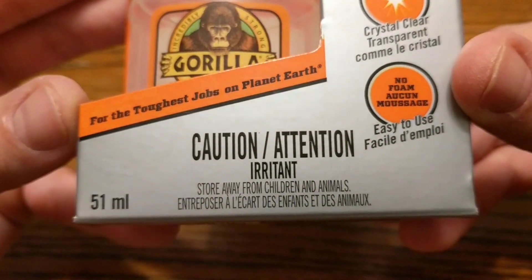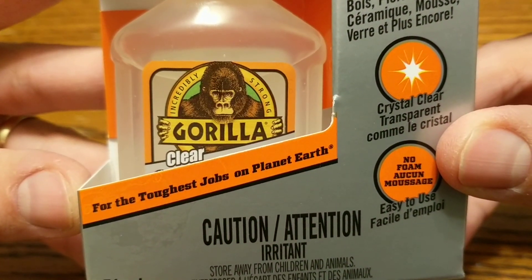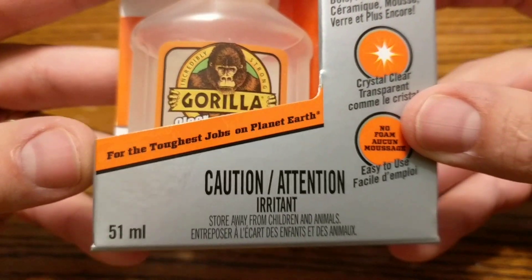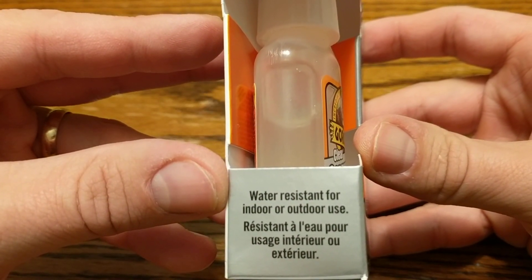Caution — this is an irritant. You want to store this away from children and animals, including gorillas I guess. It's for the toughest jobs on planet Earth. Water resistant for indoor or outdoor use.